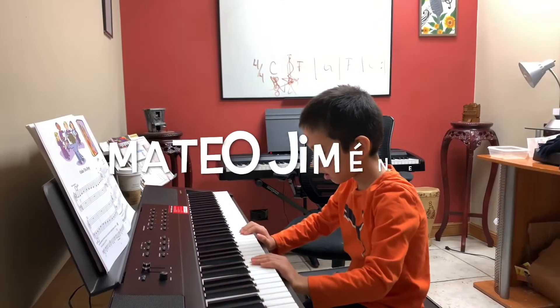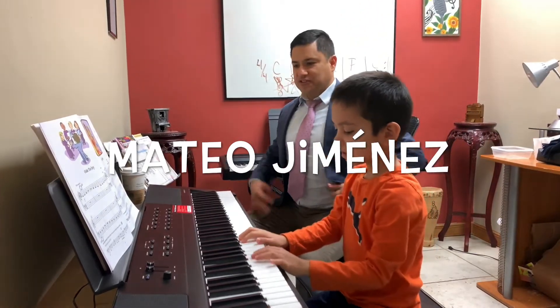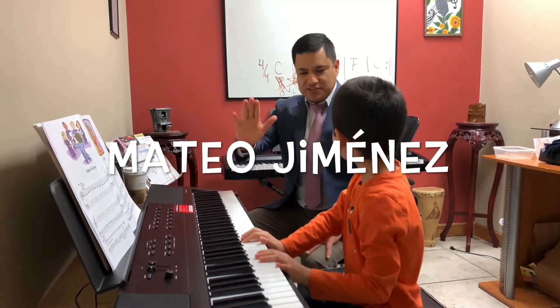All right, let's do it. Are you ready? Are you ready to make some history in music? Let's do it. Let's do history.